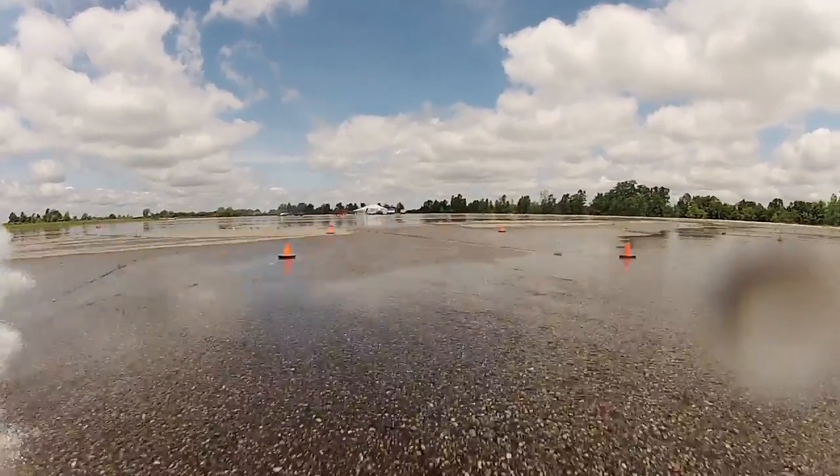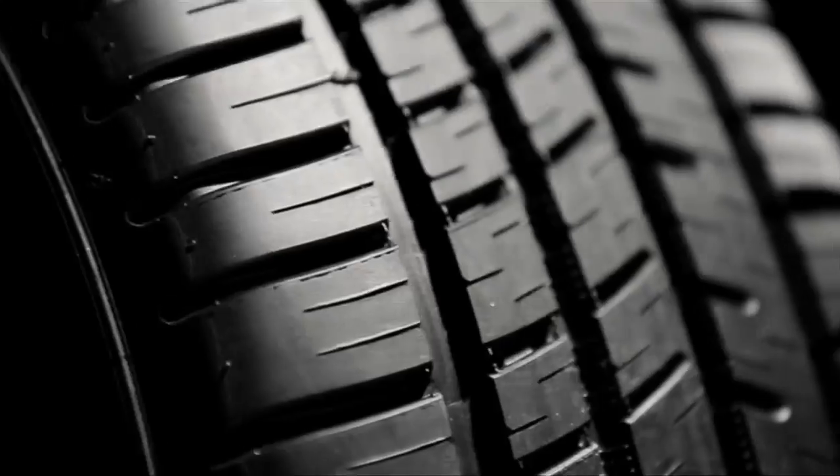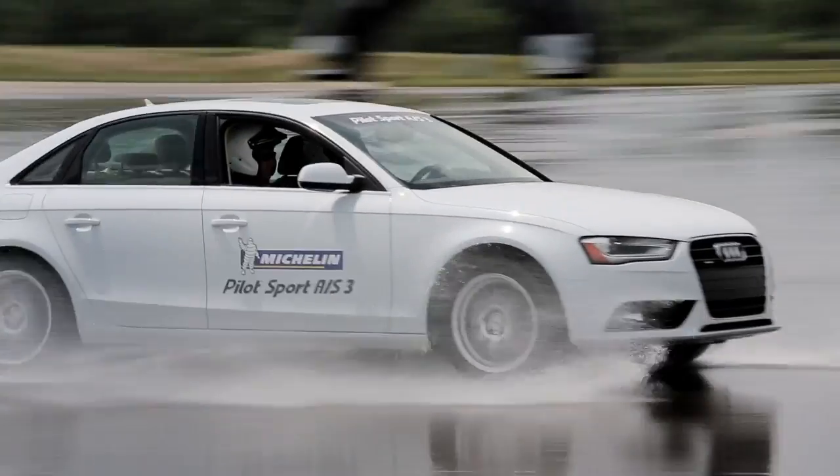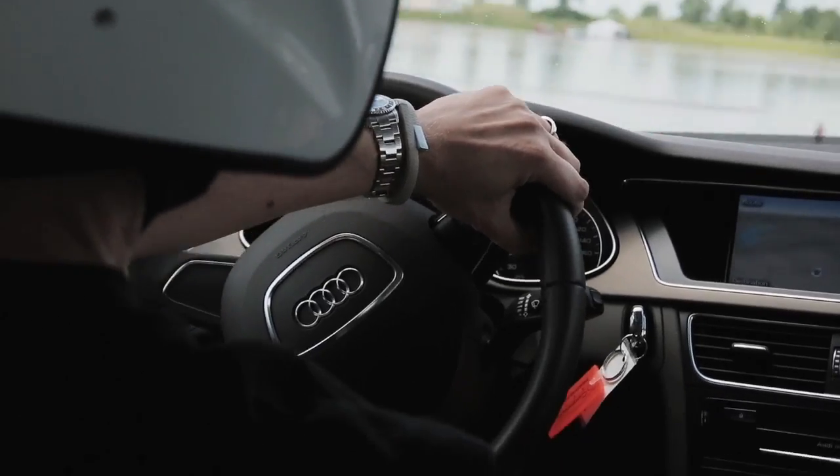One of the technologies included in the Pilot Sport All-Season 3 that you're going to feel out here on the wet course is what we call extreme silica. It is an extreme level or amount of silica included in the tread compound, and I think you'll notice a very high level of wet grip out here in the autocross course.